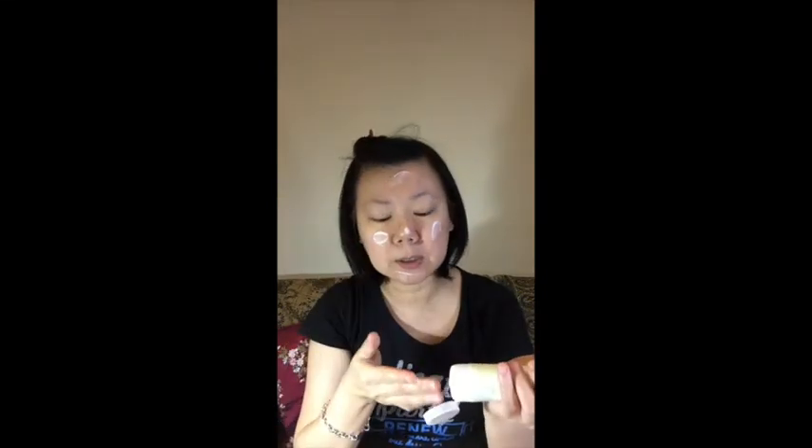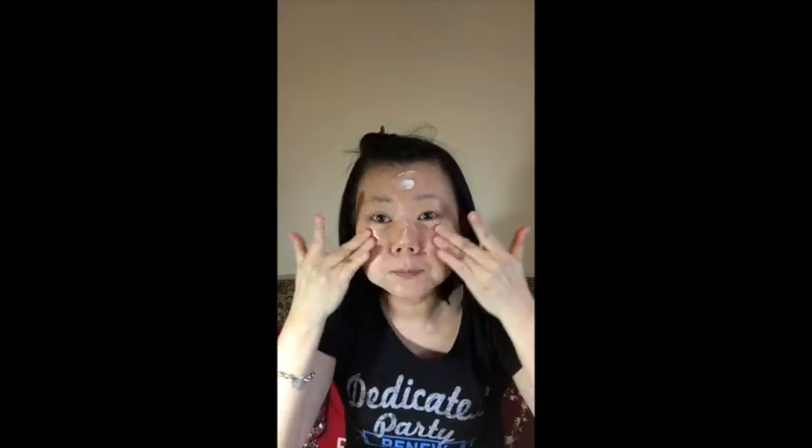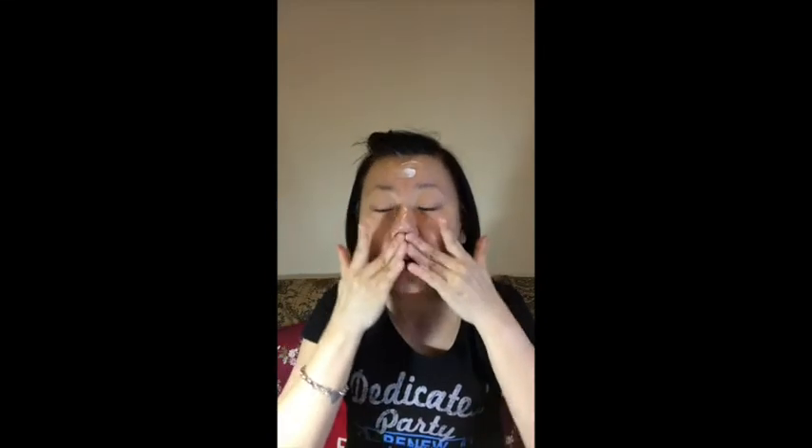Today I'm not going to use the skin care brush — I'm just going to use my hands. Put an amount on the cheeks, your nose, and forehead, and use fingers three and four in a gentle circular motion to cleanse, avoiding your eye area.